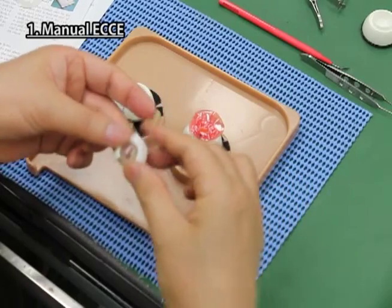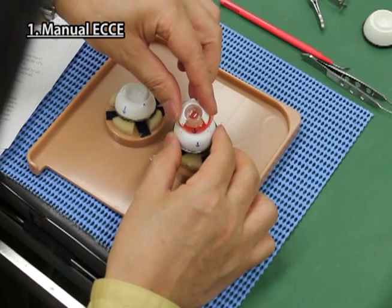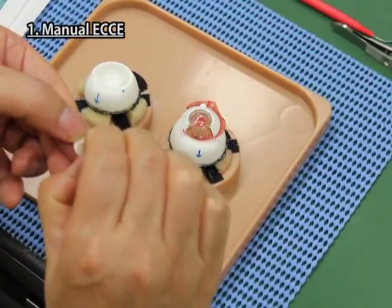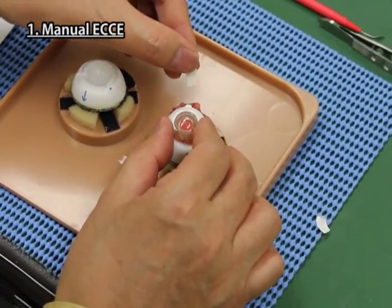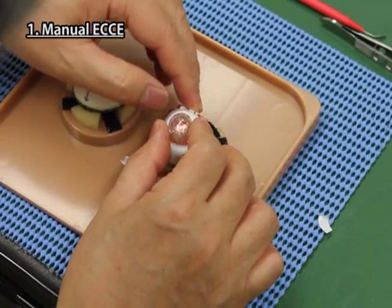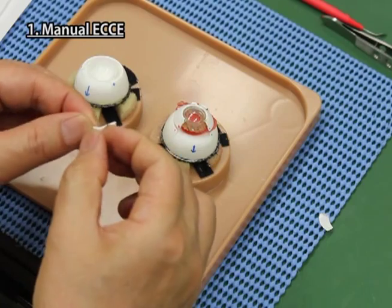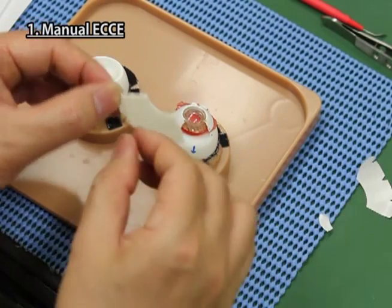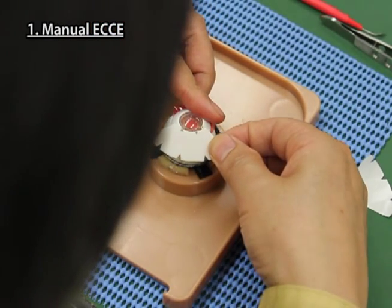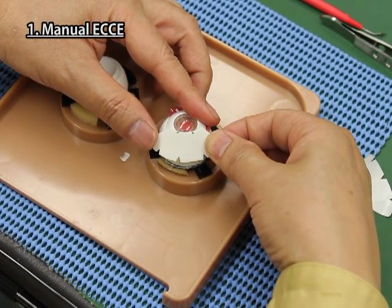Place the cornea iris part for ECCE onto the scleral part so that the red and blue points of both parts align with each other. Take the scleral sheet, detach the paper on it, and stick it between the rear side of the scleral part and the cornea iris part. Take the scleral corneal sheet for ECCE, detach the paper on it, and stick it strongly onto the scleral part and cornea iris part so that the green points of the scleral corneal sheet and cornea iris parts overlap each other.